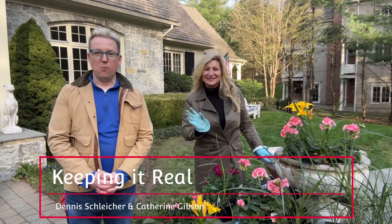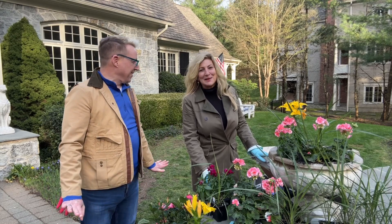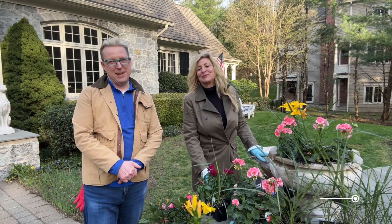Hi, this is Dennis Schleicher and my co-host Catherine Gibson. Welcome to another episode of Keeping It Real. Hi guys, how are you? This has been a lot of fun leading up to this episode. It's been a busy day.